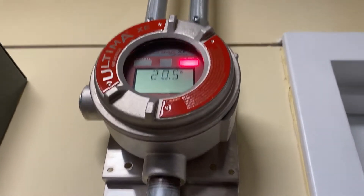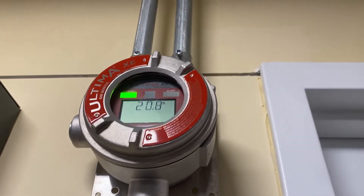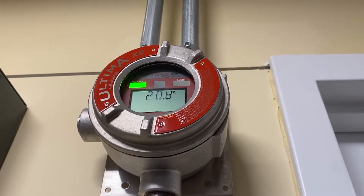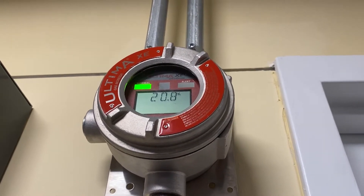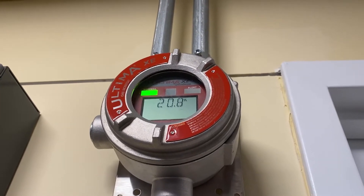So it goes into an end and then it changes over to 20.8. You always want to make sure you check the oxygen level when you're doing a recalibration in there. If it was actually low and we did a recal, it would be telling you it's at 20.8. So make sure you check that actual oxygen level.